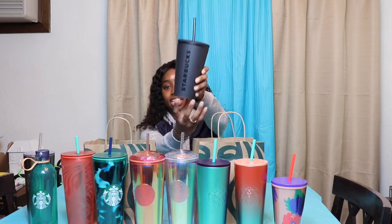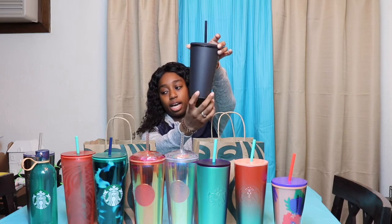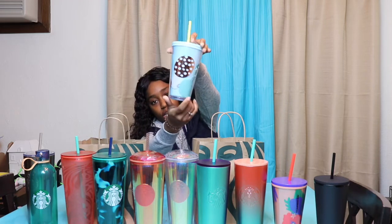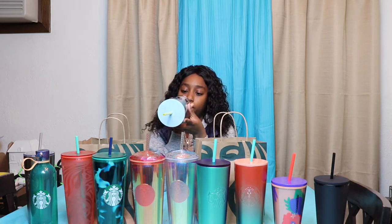The next one I got was this matte black Starbucks cup. It's a grande-sized cup and retails at $12.95. It's very basic but also just really aesthetically pleasing — I could not pass it up. The last cup I got was this 2020 Spring Edition Easter cup. It's got eggs and bunnies on it. This is a grande-sized cup with a yellow straw and a blue lid, and it retails at $12.95.